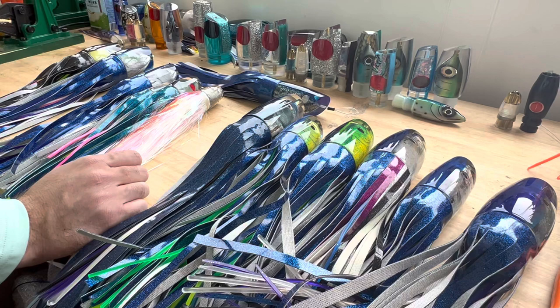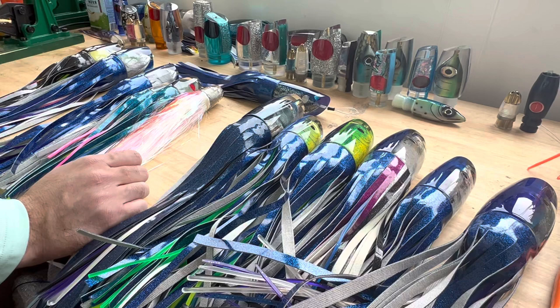If there are any other types of lures you want me to cover or showcase, feel free to let me know — I can pretty much get my hands on everything. I really hope you guys like this video and I hope you have a good rest of the day. Thanks.